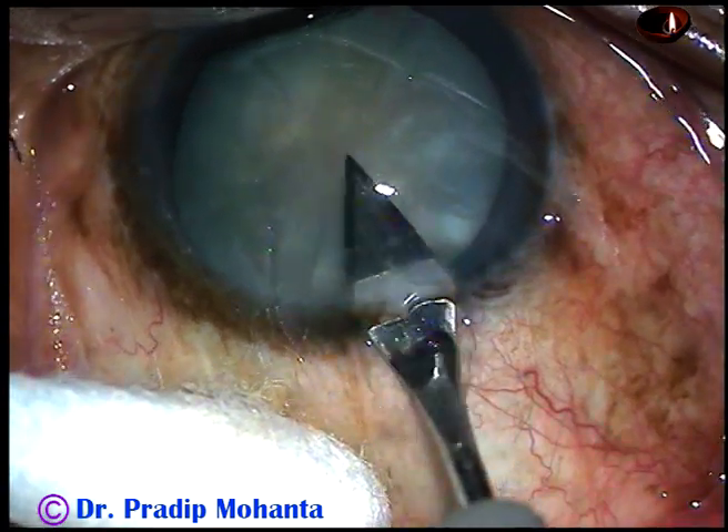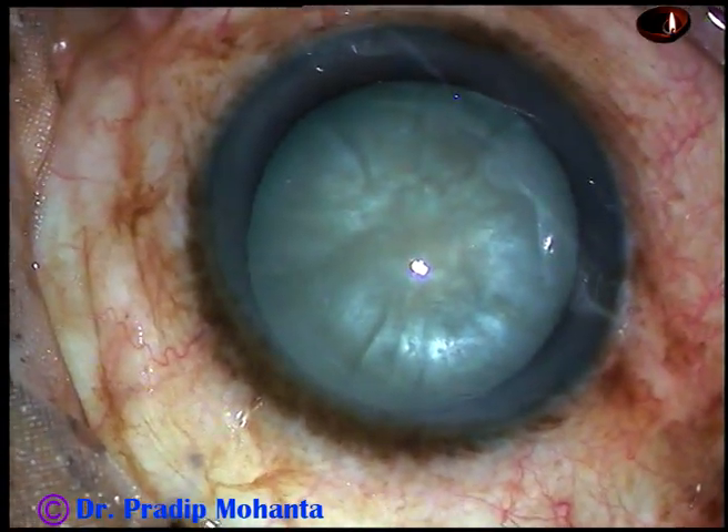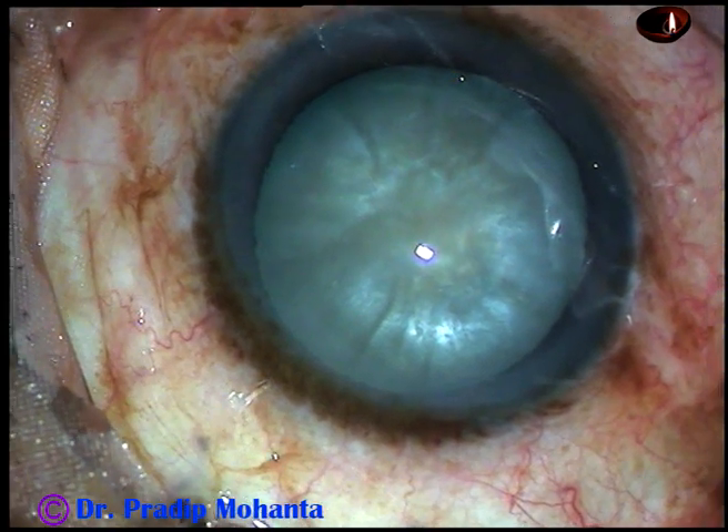This is an intumescent cataract. Let us observe the surgical steps. The main incision has been made.